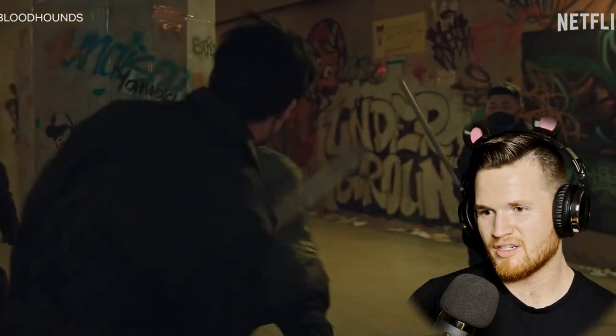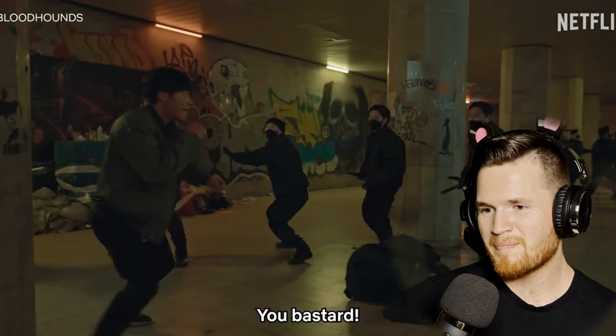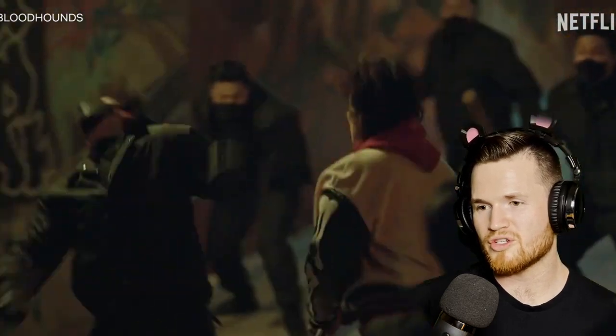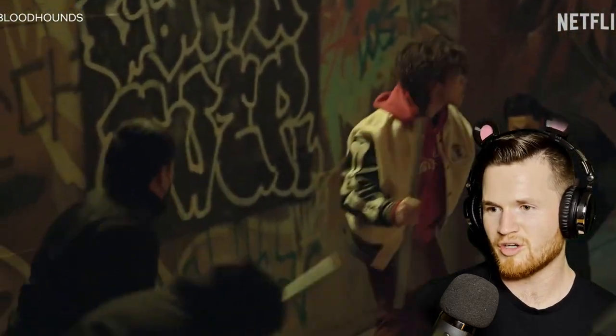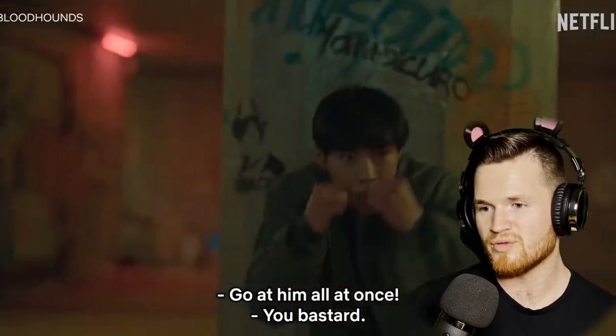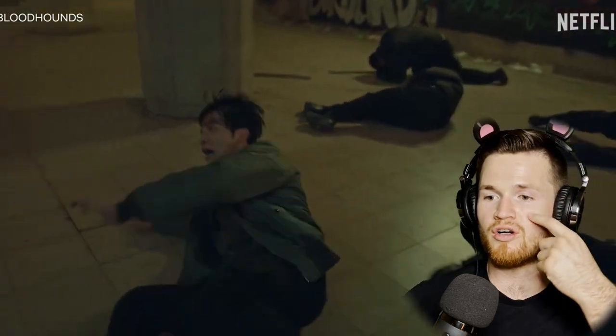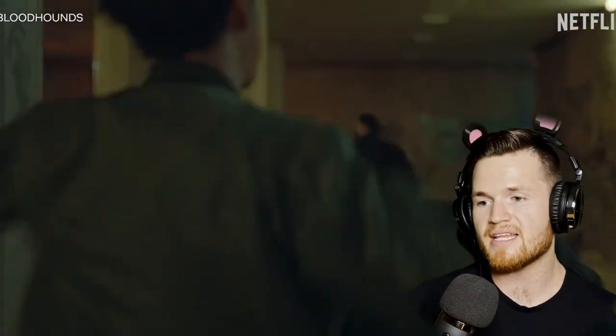Little feints there. Getting up close and personal isn't working, so they resorted to just chucking the bats at them — or the steel pipes, or whatever they have. And now he's got his own pipe. A lot of height level changes, which is crucial for boxing: going to the body and then to the head. It's great that they're displaying this.